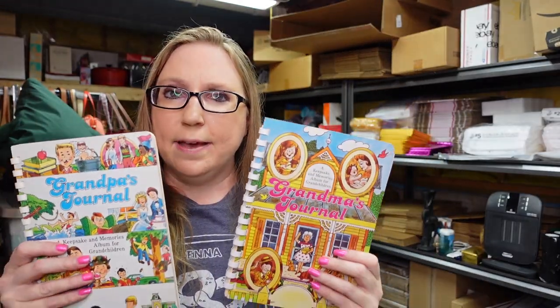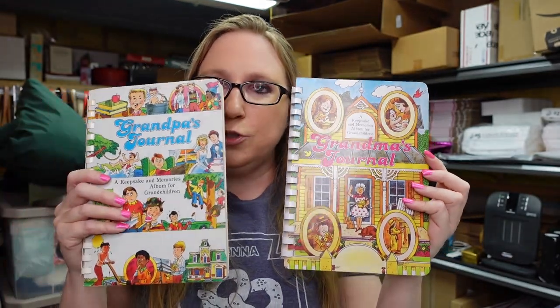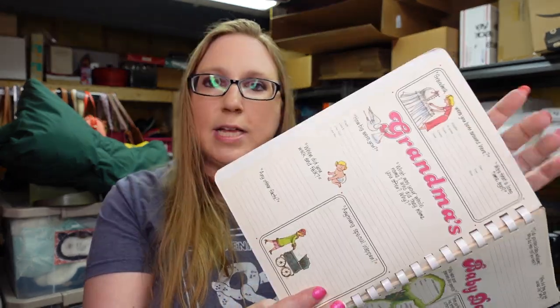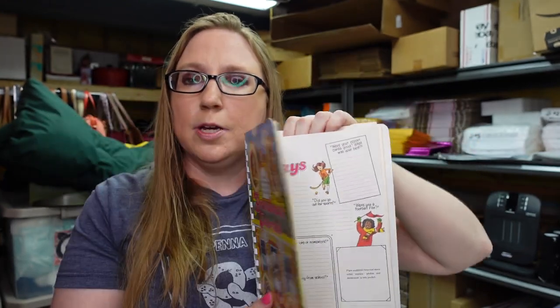These were on the same tray from the auction where I got some of my stickers. These are cute — from 1982, it's Grandma and Grandpa's Journal. They have a little spiral bound — they're kind of like a keepsake thing for a grandma and grandpa to fill out. These are not filled out. They just have all sorts of questions that you can answer. They're pretty much the same, not all the same questions, but some of them match. Some of the pages also have little pockets where you can add little keepsakes and things like that. I thought those were really cute.